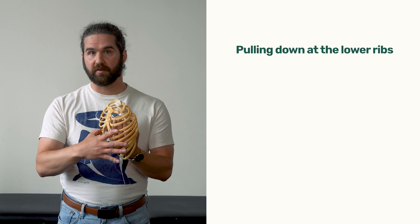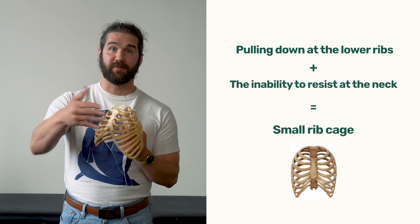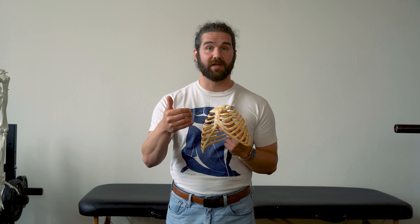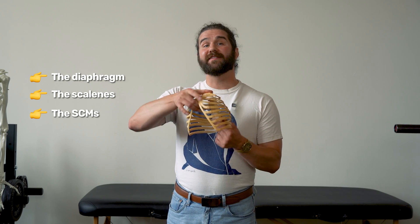The small ribcage equation is pretty simple: pulling down at the lower ribs plus the inability to resist at the neck equals a small ribcage. This means that if you want your narrow ribcage to actually open, you can't just avoid compressing it more by doing gentle exhales — that only takes care of one part of the equation. You've also got to build strength in your inhalation muscles, like the diaphragm, the scalenes, and the SCMs, to be able to lift that ribcage up.